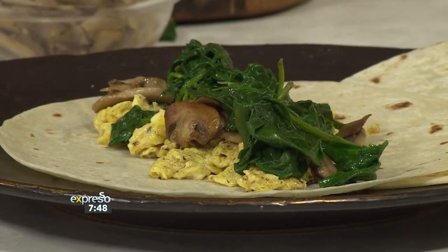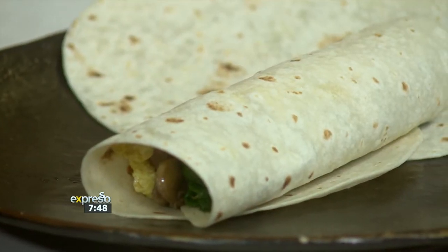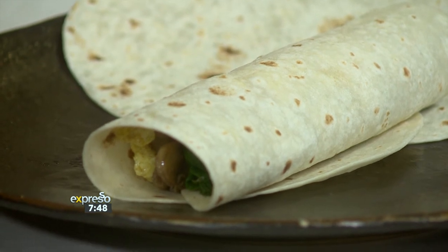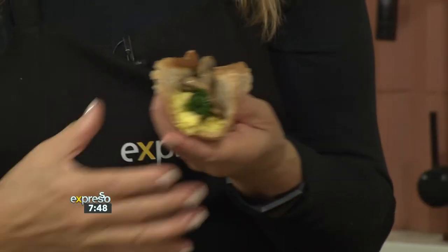Everything that's in your fridge that you haven't used — we go out these days and buy a lot of fresh produce because we can only go once a week. So you can take all of that stuff and add it in here, then you just wrap it up. Look at that — you can eat it like that. Voila! It is absolutely delicious, and the egg is what we need early in the morning.